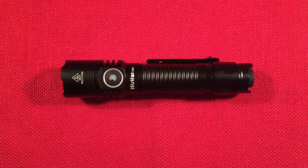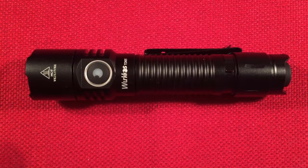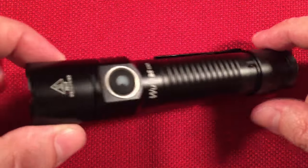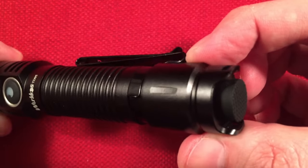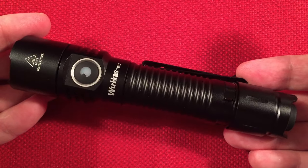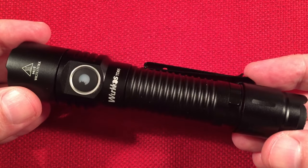Let's go over the dimensions of the TD-05. For length, we have 5 and 7/16ths of an inch, or 138 millimeters. Head diameter is 1 and 1/16th of an inch, or 27 millimeters. The tail is 7/8ths of an inch, or 22 millimeters. The entire package weighs 83 grams with the battery — about half the weight is in the battery itself.